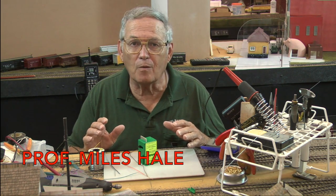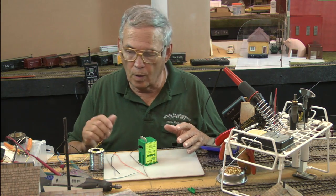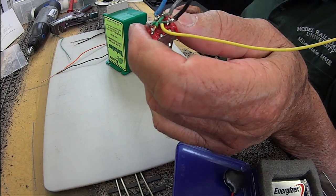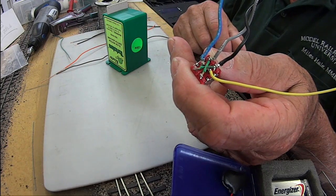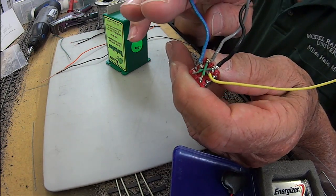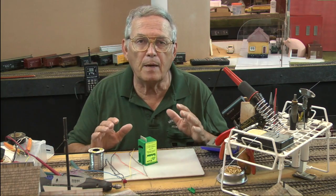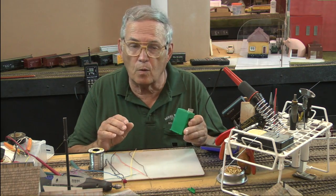Welcome to Model Railroad University's course number 102 on wiring. We're going to build on what you learned last time with the crossover switch. You can really see the X green wires that are crossing over. My power feeds are yellow and blue, and we're going to apply that to make our railroad operate a little bit better using that switch to wire up the tortoise.